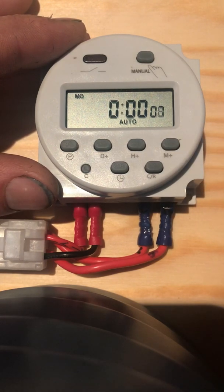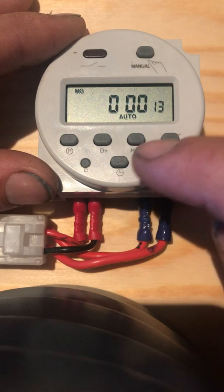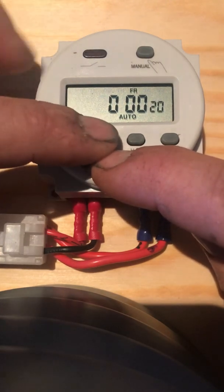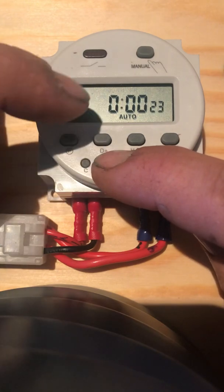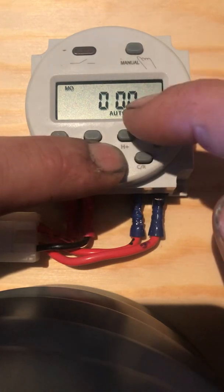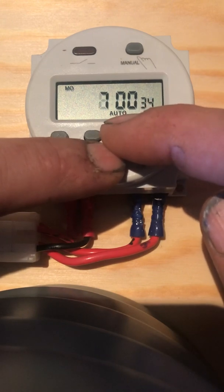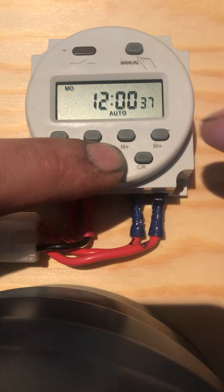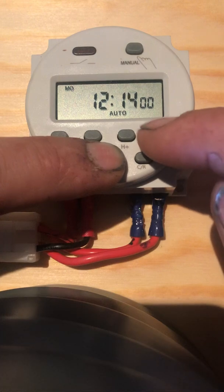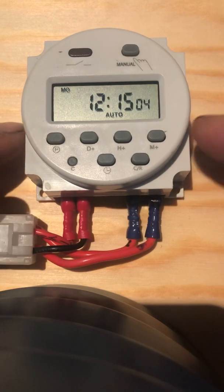The next step is to program the time. Press and keep the clock time button depressed, then press the day button — notice the day is changing at the top. It's Monday today. Keeping that depressed, let's do the hour now. Let's say it's 12 o'clock. Now we'll do the minute — quarter past 12 on Monday. Alright, so that's the time set.